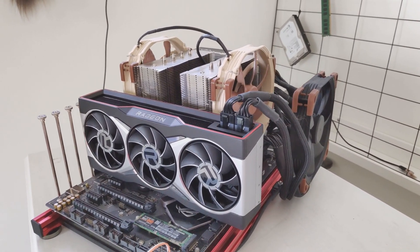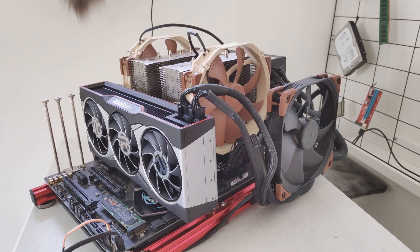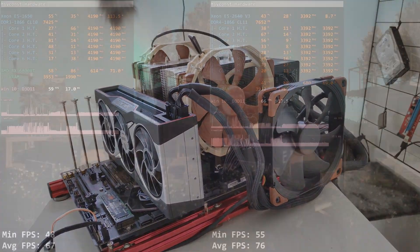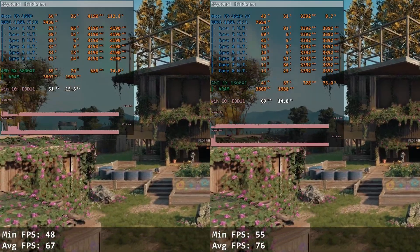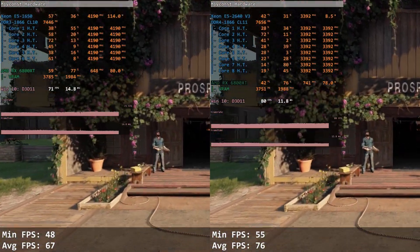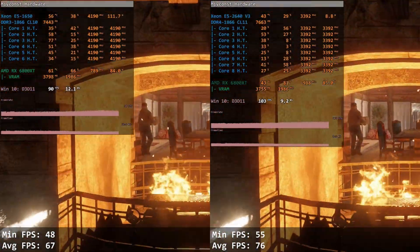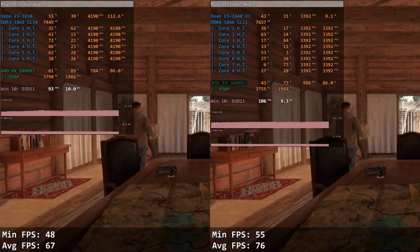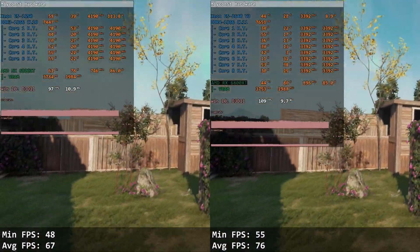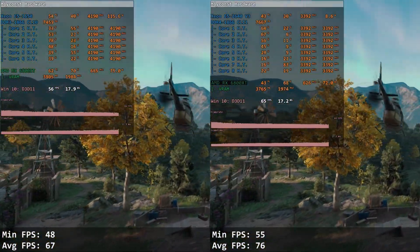In productivity, E5 1650 overclocked to 4.2 GHz is no match for E5 2640 v3. Let's look at games. Far Cry New Dawn is a rather old and unoptimized game, yet E5 2640 v3 running at only 3.4 GHz overtakes E5 1650 at 4.2 GHz. E5 1650 scores 48 and 67 FPS, while E5 2640 v3 renders 55 and 76 FPS — a really shameful result for the overclocked E5 1650.